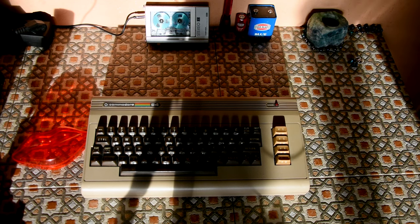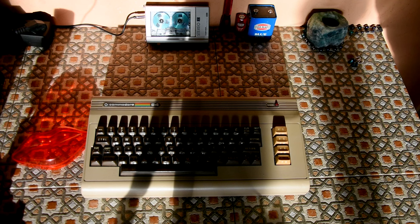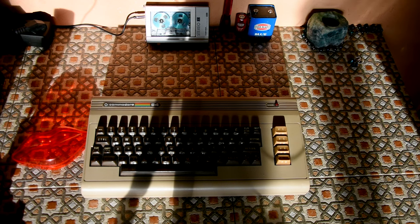Hello and welcome! Today, on this gorgeous afternoon, I'm going to get the Commodore 64 out, and that is because I'm going to recap it.